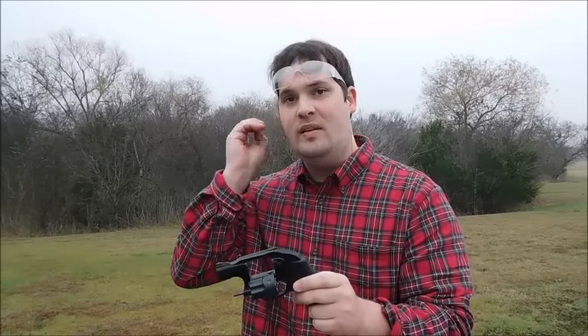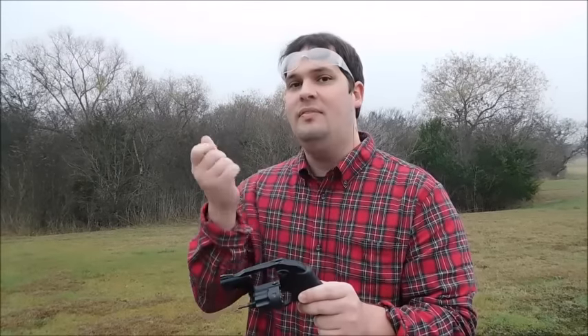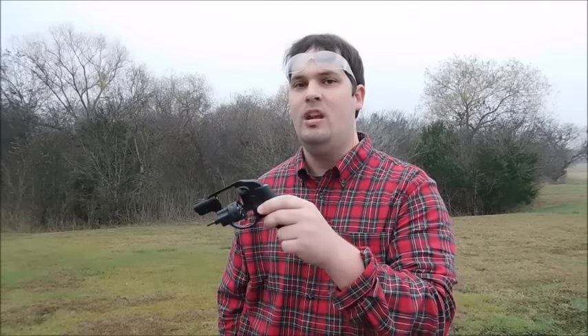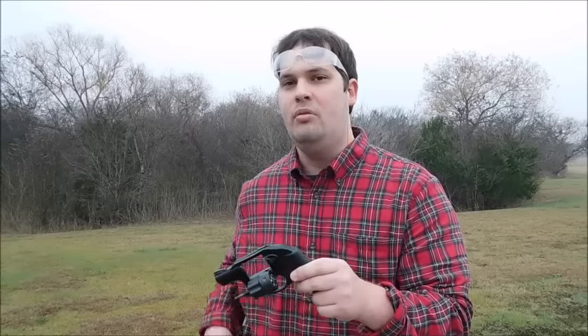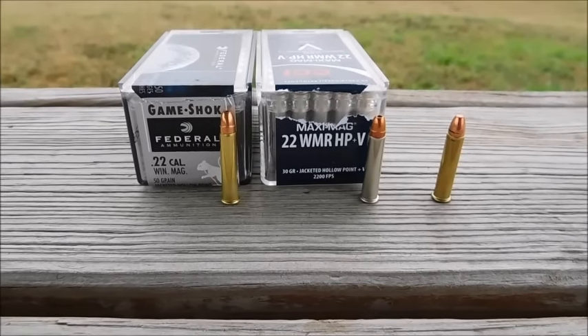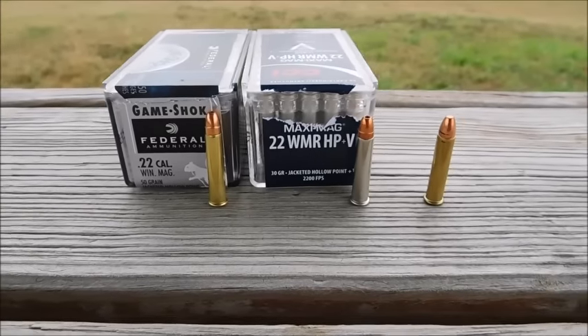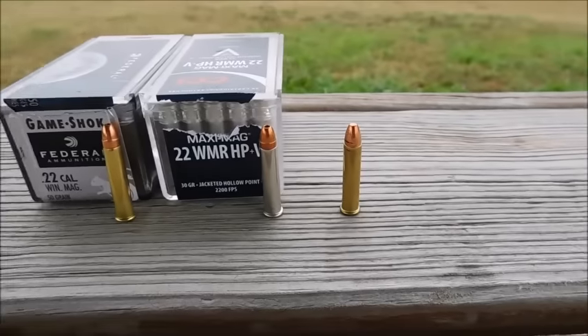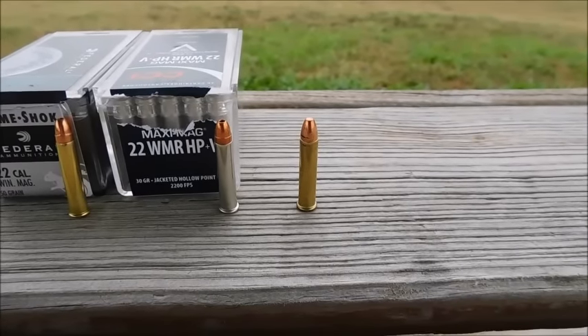We're going to put it through ballistic gel. I'm not using fancy self-defense ammunition because you can't really find it anywhere. I'm using what you would buy in a pinch, load up in your gun, and just have around in case you needed it. I have three different types of ammunition: Federal 50 grain hollow points, 30 grain hypervelocity hollow points, and 40 grain full metal jacket rounds.